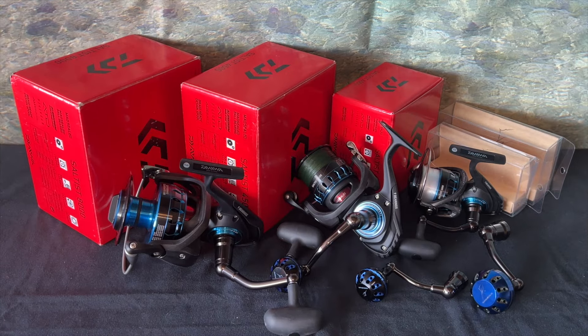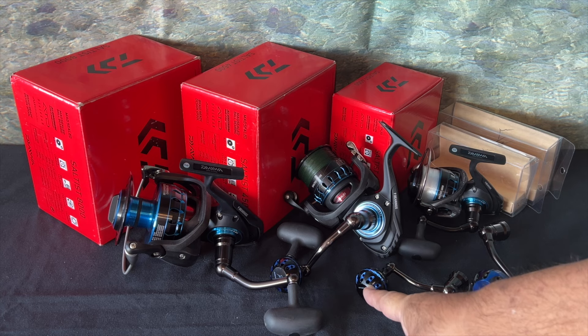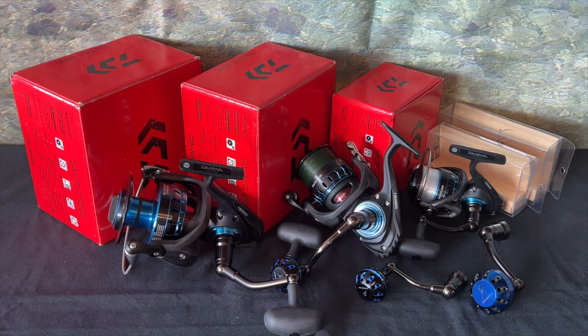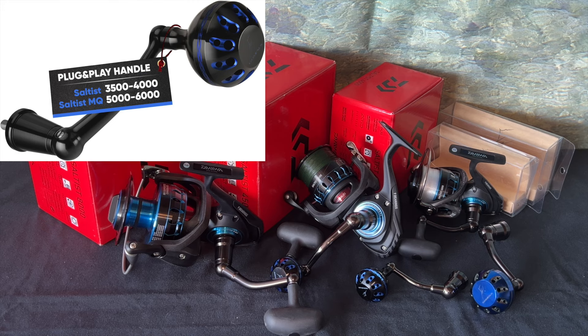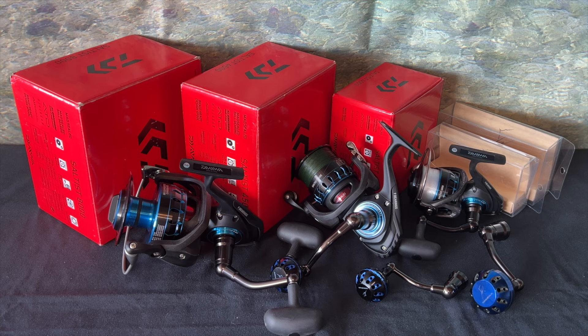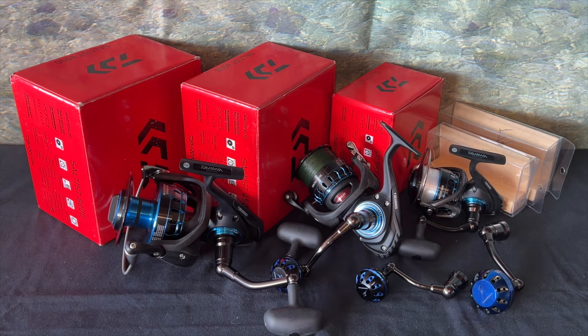If I had to make an educated guess, I'll say the 65 millimeter handle will fit sizes 2,500 to 4,000, even though the packaging says differently — it says 3,500 and 4,000, but I'm pretty sure it will fit that full range. And the large 75 millimeter size should fit sizes 4,500 all the way up to the biggest one, that 8,000 monster over there. But like I said, that's all guesswork, so let's try a few tests here.